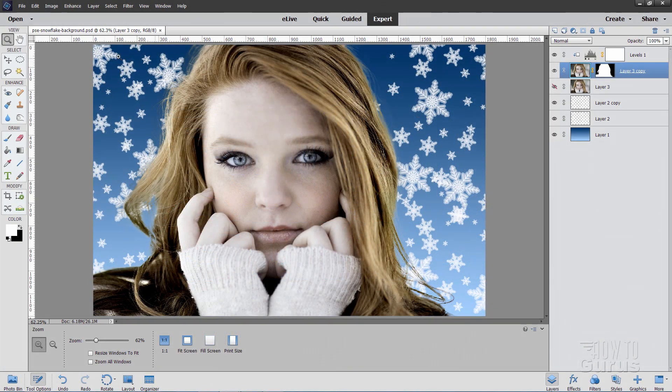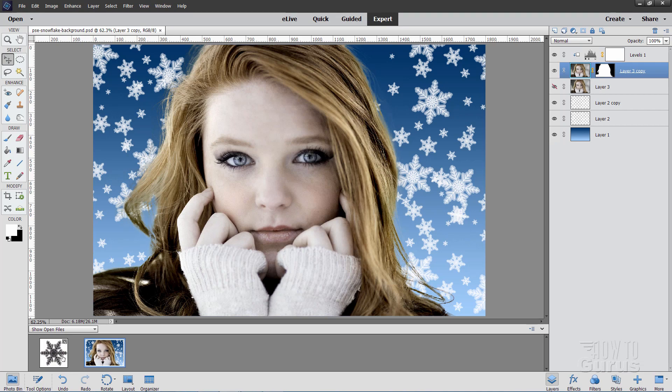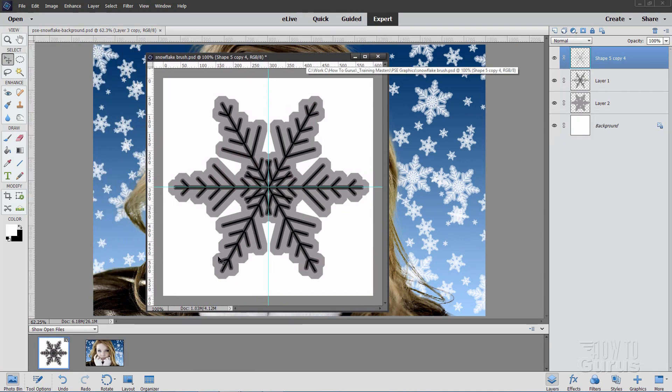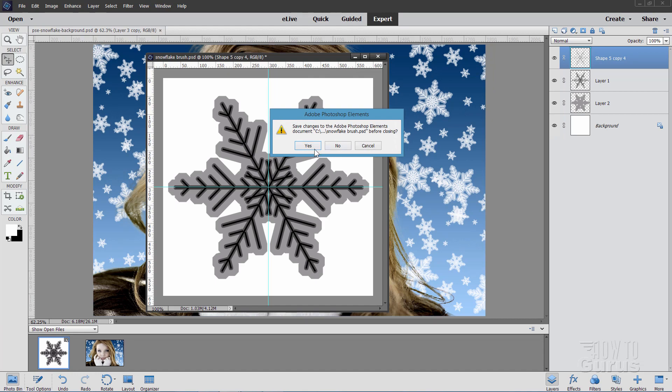To do this Photoshop Elements custom brush effect, we'll first make one snowflake brush. Just like this, and we'll then use this to make another brush which has a bunch of snowflakes on it. We'll use that brush to do the background. Let's go ahead and get started on this.